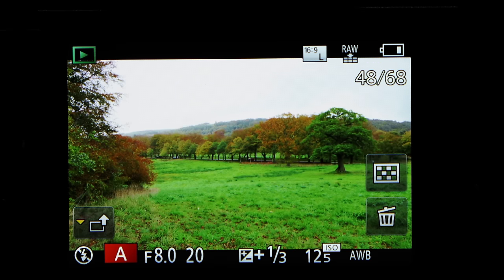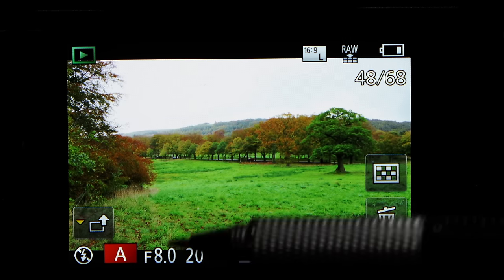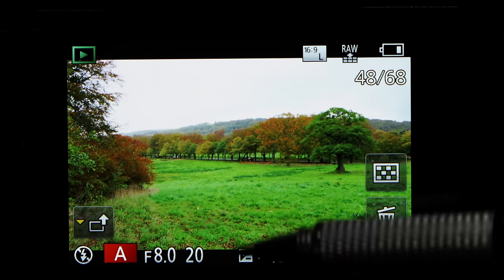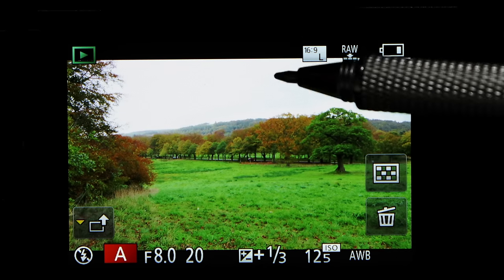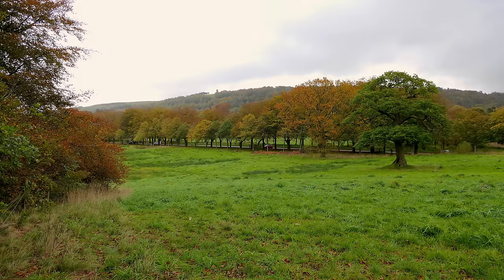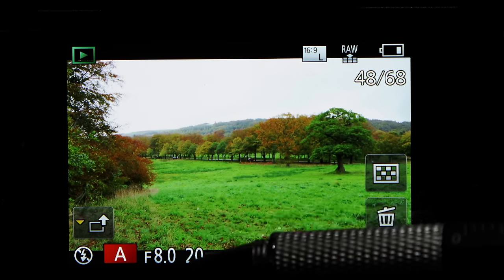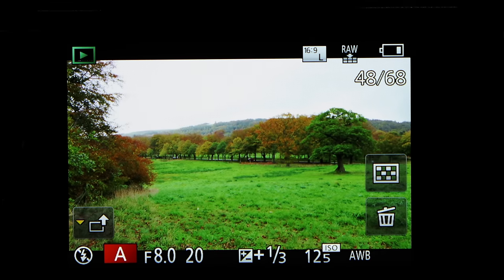If I want better quality from a landscape shot I would switch into aperture priority mode. Here I've set f/8 for more depth of field, added a little EV compensation for the sky, and dropped the ISO to 125 — giving lower noise and more depth of field. Being on a tripod it doesn't matter that I'm down to 1/20th of a second to record this image.